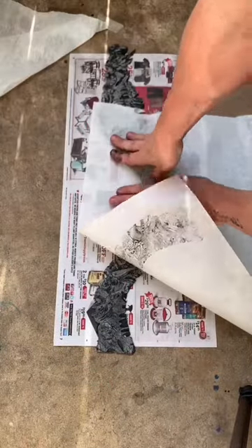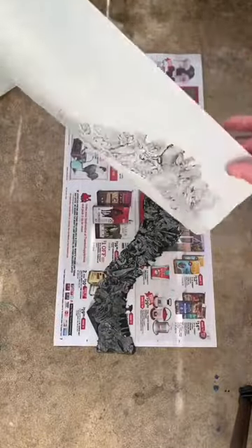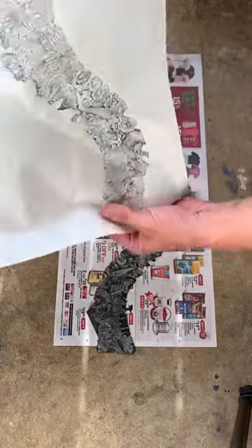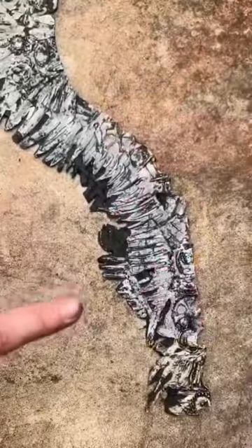Do you see it? Look at that. Oh my goodness, look at this. It's going to be awesome. All right, here we go.